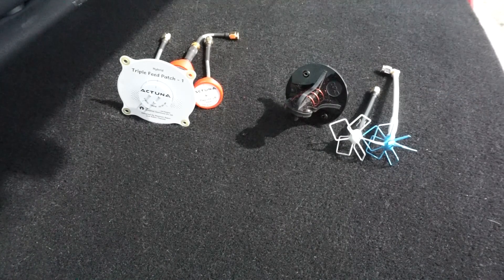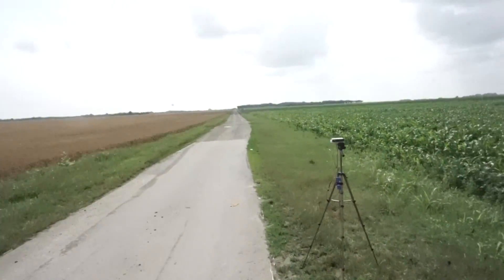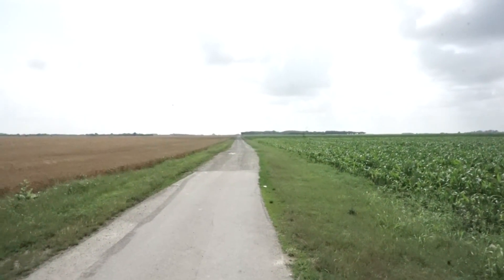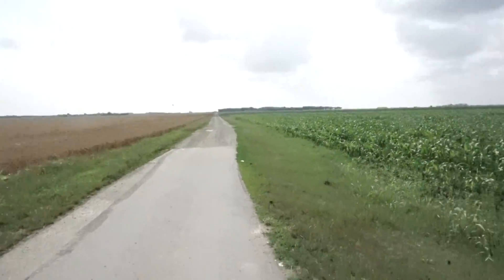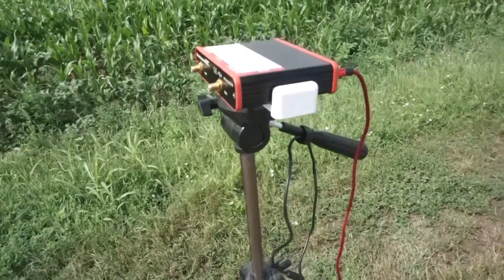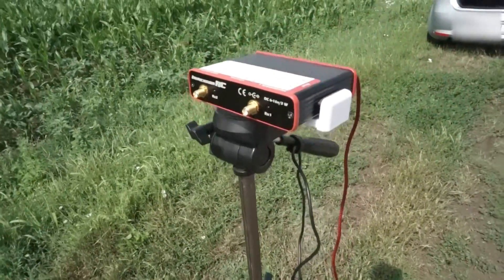I'm gonna do a range test on 25 milliwatts. The distance I'm going for is one kilometer. You can see here the tree over there is 600 meters and behind the tree is a fence, and that's equal to one kilometer. On the receiving end there will be Immersion Duo with directional and Omni antenna.